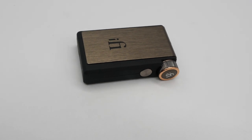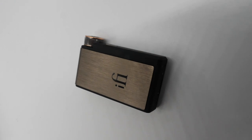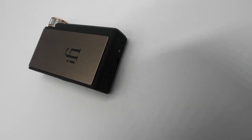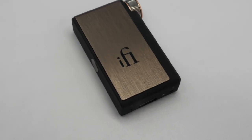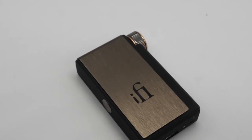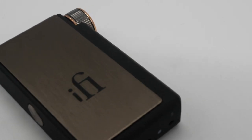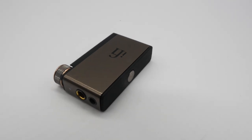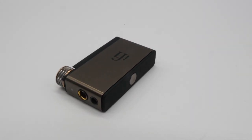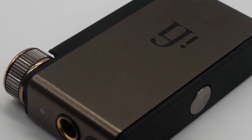The Go Blue has a 10-hour battery life and uses separate Bluetooth DAC and amp stages instead of an all-in-one chip system. The Bluetooth stage uses Qualcomm's four-core QCC 5100 chip, and the DAC stage uses a Cirrus Logic 32-bit DAC chip. The Go Blue uses Bluetooth 5.1 and supports aptX Adaptive and aptX HD, LDAC and HWA/LHDC, regular aptX and aptX Low Latency, AAC and SBC.